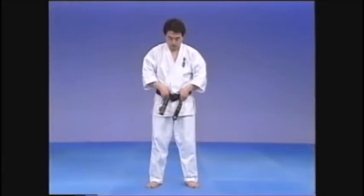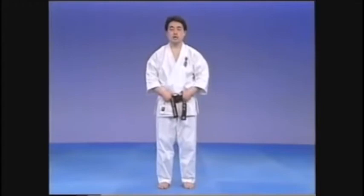To this end, hold the belt tightly at the front. From Heiko Dachi, we will kick up in a similar way to Maekiage, except to the side.